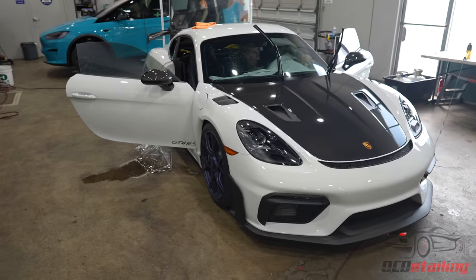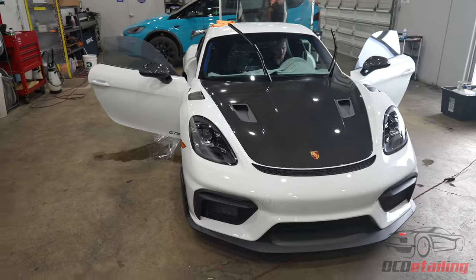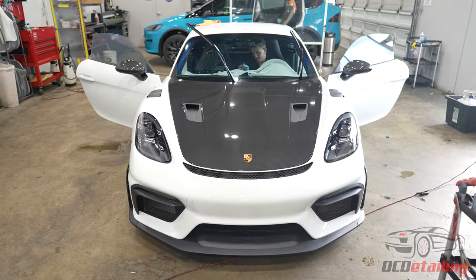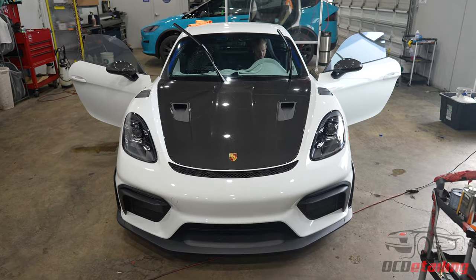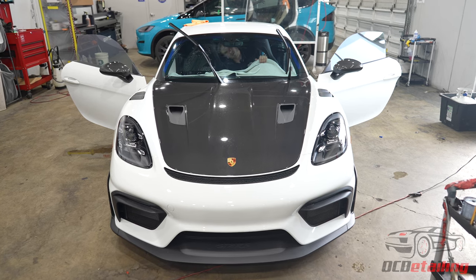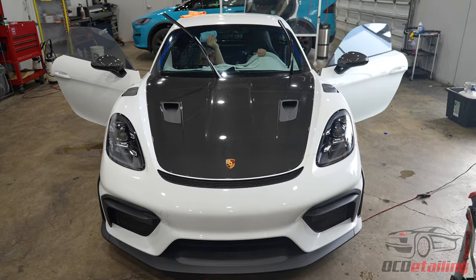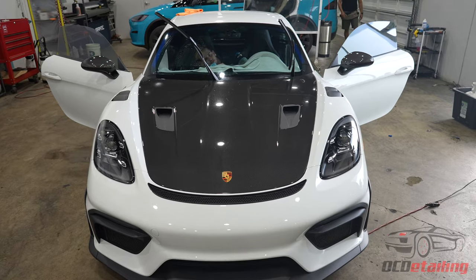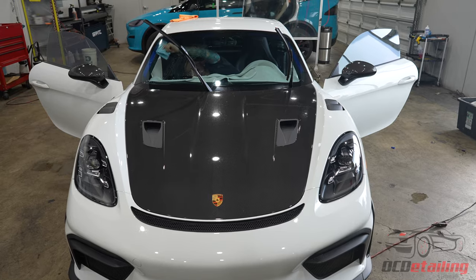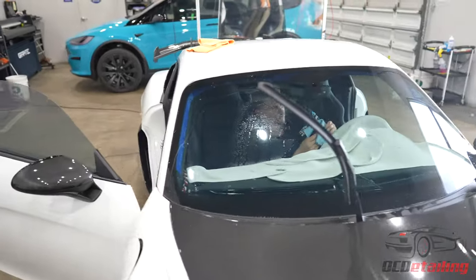I've been tinting windows for 10 full years now and I would love to have a stat sheet of every windshield I've tinted — how many cars, what model, year, stuff like that — to see which ones are my most commonly tinted car. The window I'm always the most comfortable with in my personal opinion... these Porsche windshields are up there. I don't know what it is about Porsche windshields, but they always come out so good.